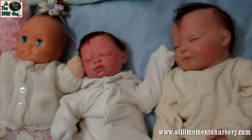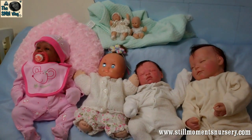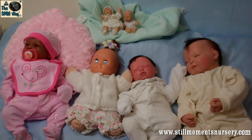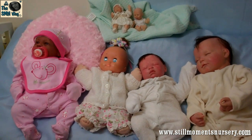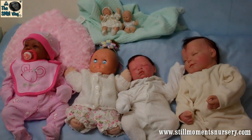But yeah guys, that's my doll collection. I thought I'd do the request and show off my doll collection. I hope you thought it was interesting. Remember to subscribe, comment, and rate the video, and I will talk to you guys soon. Bye!